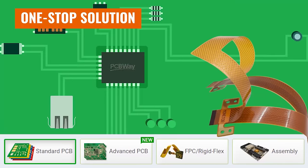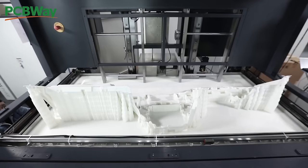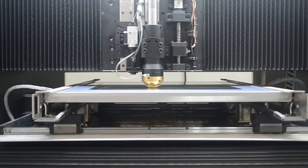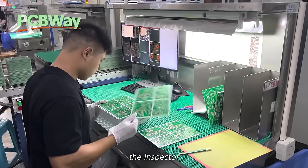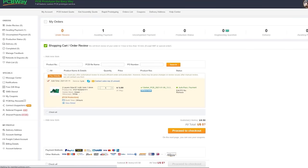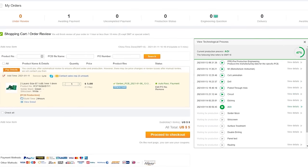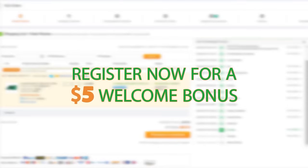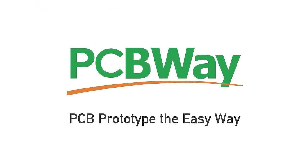PCBWay is your one-stop shop for projects, whether you're building one or 1,000. They can help with industrial work, 3D printing, sheet metal bending, CNC machining, or, as their name suggests, they can develop PCBs for you. They also offer an insane deal where you can get 10 PCBs for $5, plus an initial $5 coupon for everyone who signs up. So if you want to level up your next project adding PCBs, interactivity, metal parts, or really anything, check out PCBWay using the link in the description. Thanks for supporting this channel and thanks to PCBWay for making this video possible.